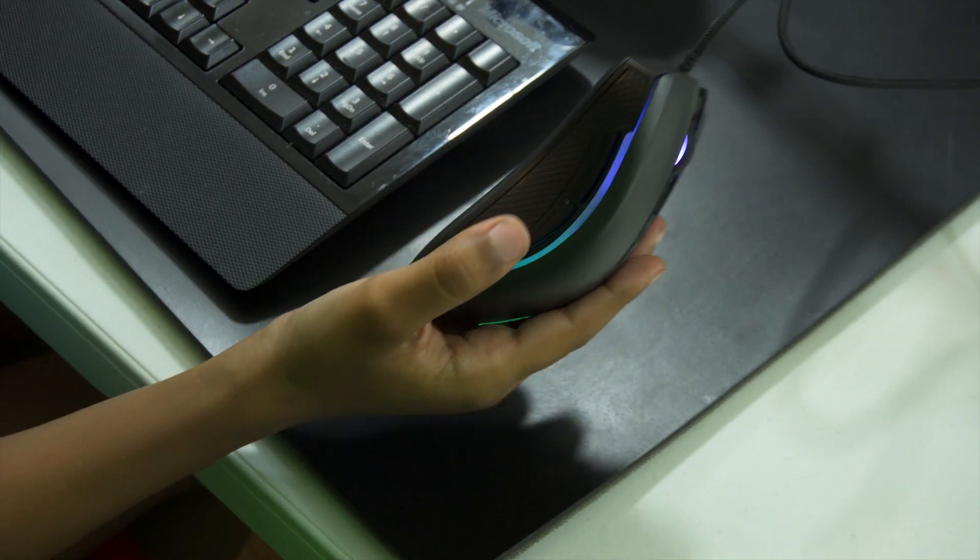On the keyboard, it can do things like type things out for you automatically. But it does have that delay, so the mouse would actually be better for fast inputs.